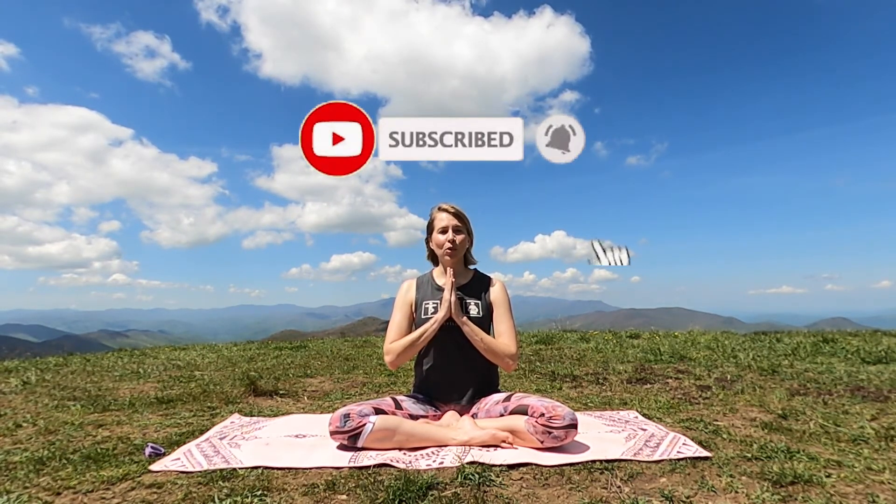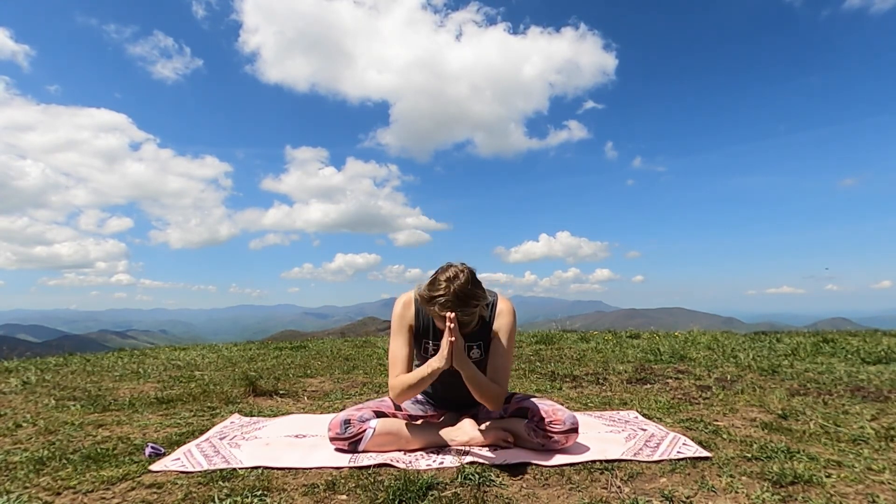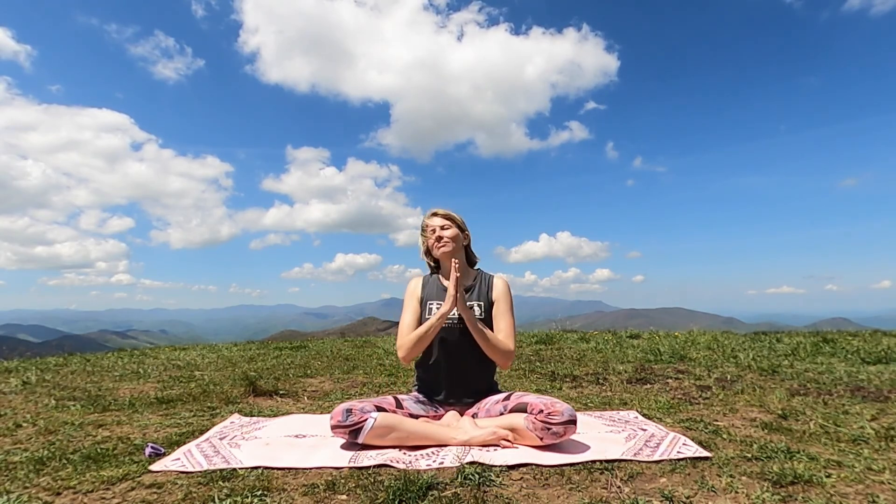Please subscribe to my channel for more yoga, meditation, and hiking videos. Practice yoga and meditation here in the mountains with me or my team — you can book a yoga hike at namasteinnature.com. I hope to see you in the next video. Namaste and have a great day.